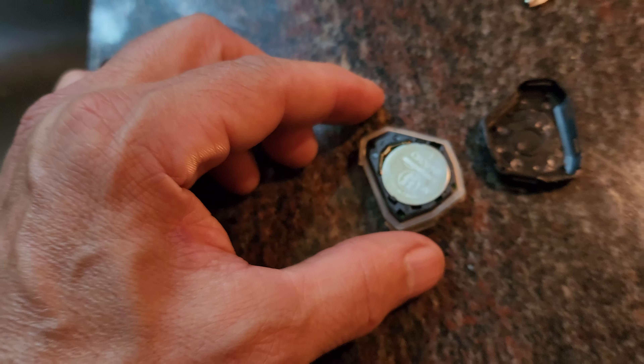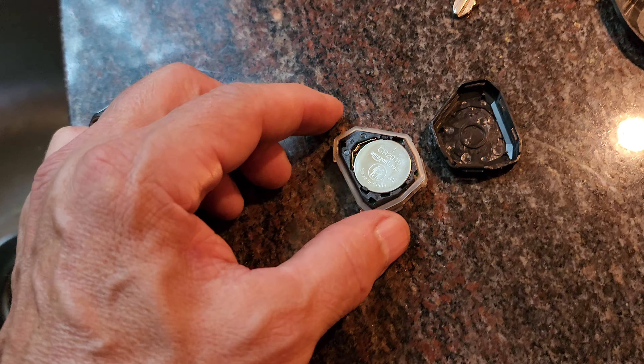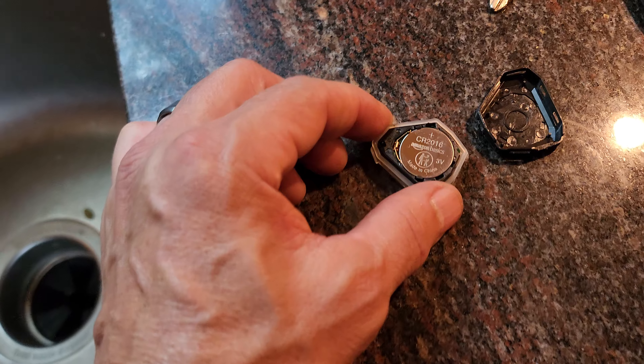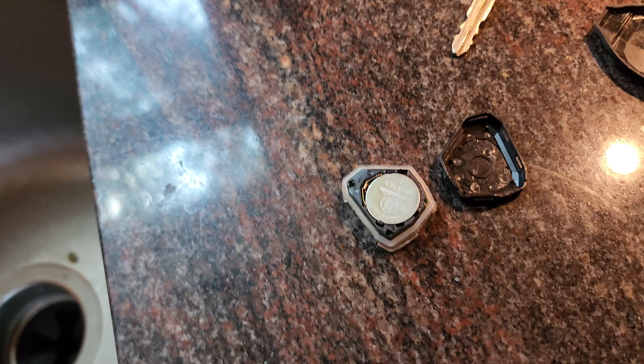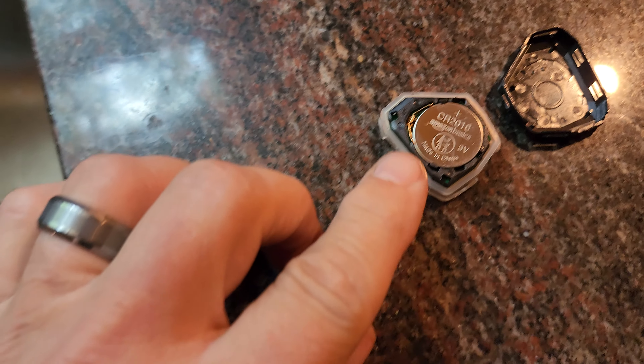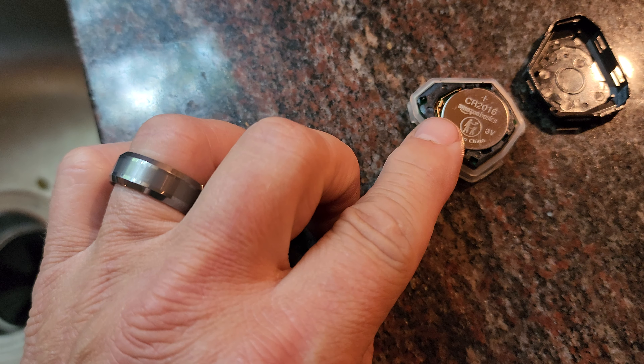The battery is inside here. So you pry that open as well. Where you pry that open is right there in the bottom, right on the corner right there. You'll pry that open with the same little screwdriver, and that splits apart and there is your battery.